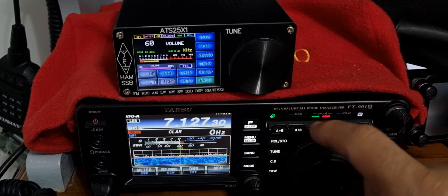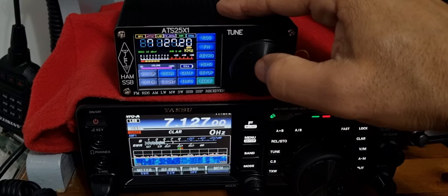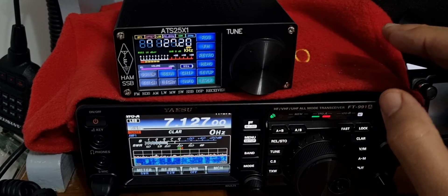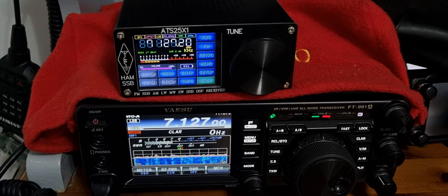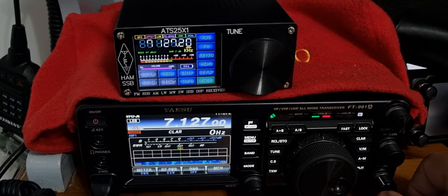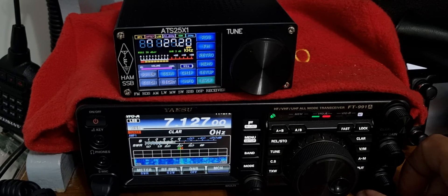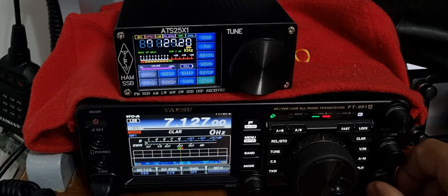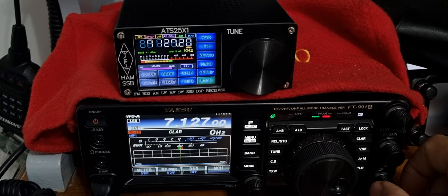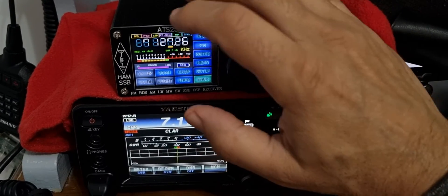Oh, we've lost the frequency — two seven, wasn't it? Oh well, let's go back and tune on the... Alpha Alpha 8 to 9.8 for Alpha Alpha Tango. Okay, I think we've got to tune them. That's the 991 — and look how good that is. That's the ATS-25. Let's tune, like I said I was going to. We tap there for a bigger frequency change.